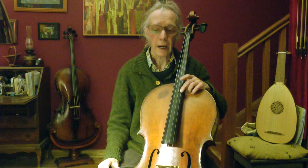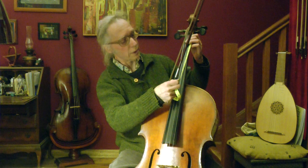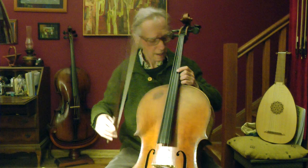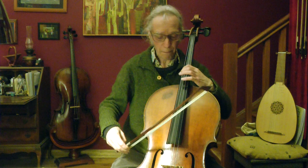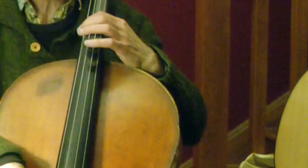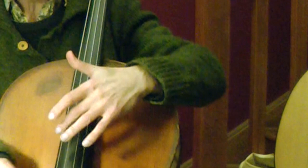Now I divide by three, which is 69 divided by three, equals 23. So where is 23? It's here. This time I go to the C string, because on a video you might be able to see the string vibrating — the C string vibrates much stronger. And here's another spot which doesn't vibrate at all.